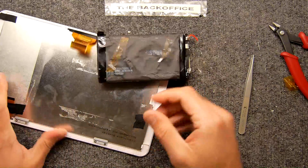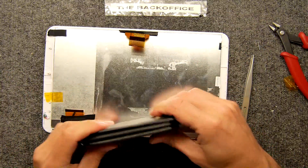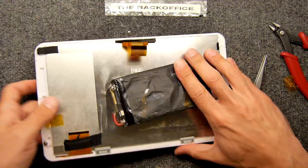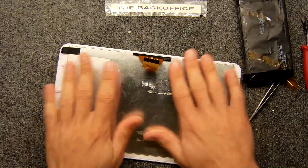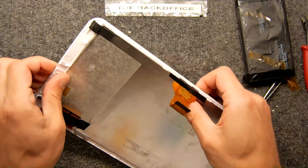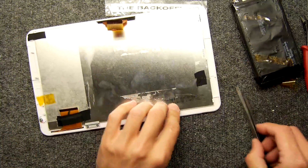It smells like chemicals — there's a chemical smell out of that hole. You could glue that back on and get your tablet shut and it would work nicely. So I hope that's been of some education to you — please feel free to click subscribe and comment down below.